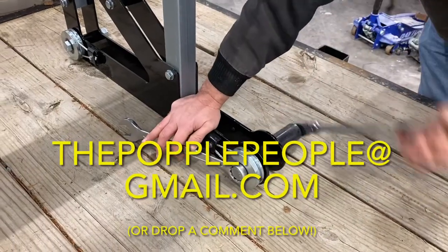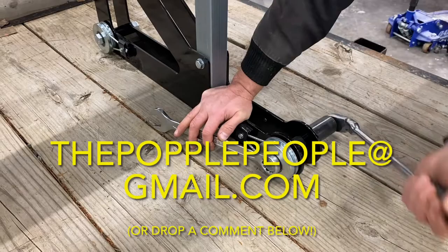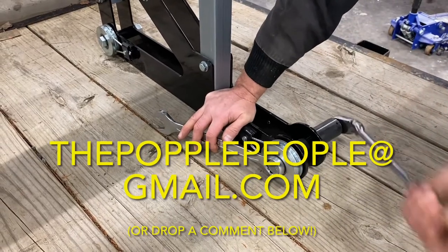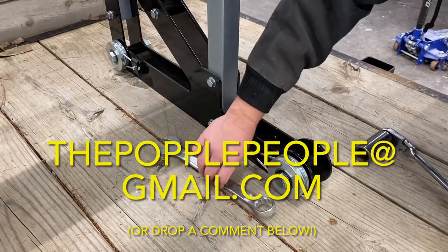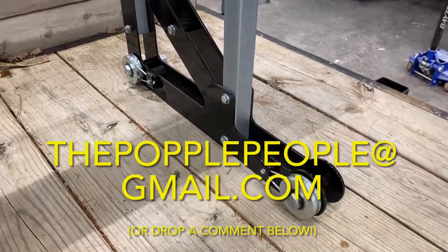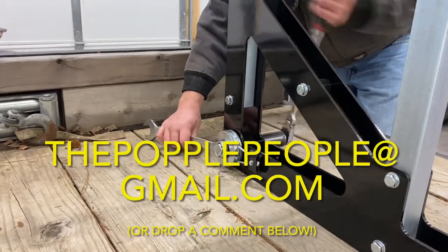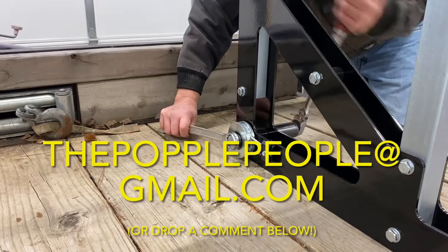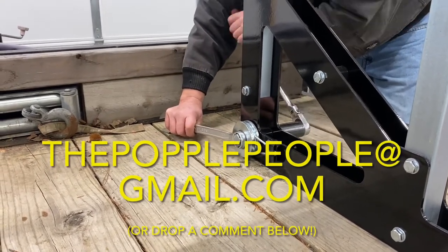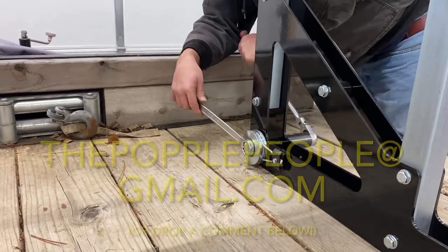If you have questions, email us at thepopplepeople — all one word — at gmail.com, or drop a comment below. We'd love to hear from you. Stay tuned for our next video where we'll unbox the track components. Check that the wire cables line up with the groove in the track wheels so it effectively removes sawdust from that wheel groove.